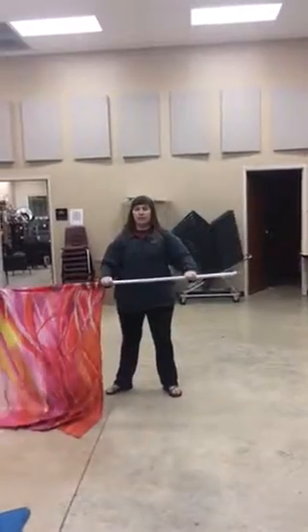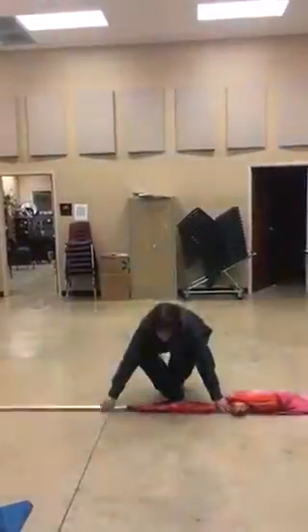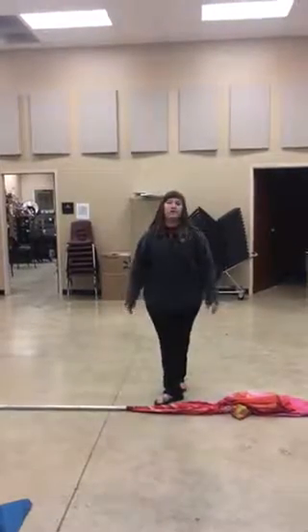We'll go 1, 2, 3, 4, 5, 6, 7, 8, 9, 10, 11, 12, 3rd, 4th, 5th, 6th. You're going to pull this into flat and come up 1, 2, 3, 4, then set this on the ground and move into the dance work.